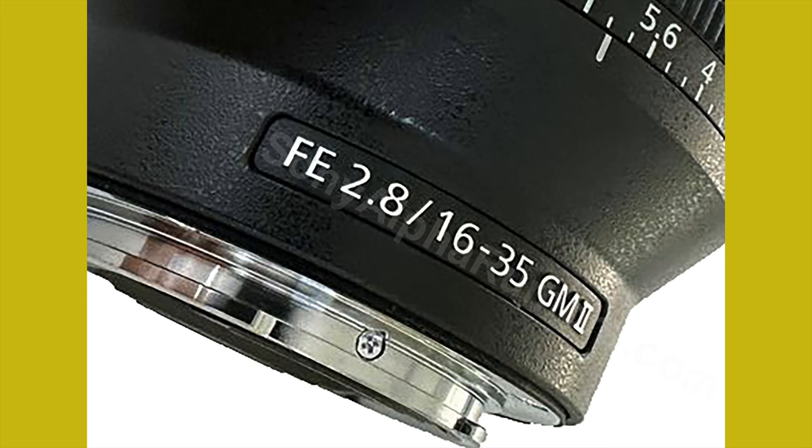Today I can finally share a very small image of the new 1635 GM2 lens that will be announced on August 29th along with the A7C II and the A7CR. Here is the image, and it shows you two things.